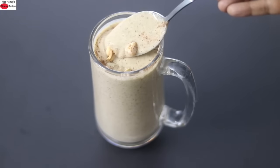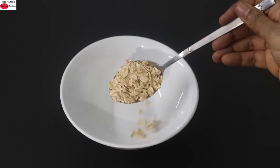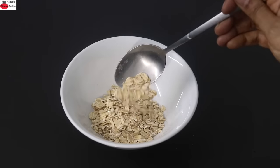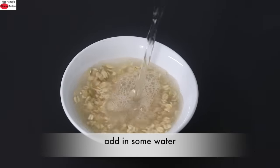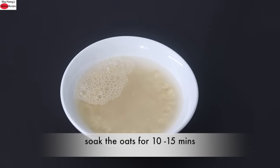So let's get started with the recipe. To make this high protein oat smoothie, into a bowl I'm adding in three tablespoon old-fashioned rolled oats. I prefer to use old-fashioned rolled oats as they are high in fiber. Into this I'm adding in some water and I'm allowing the oats to soak for about 10 to 15 minutes.